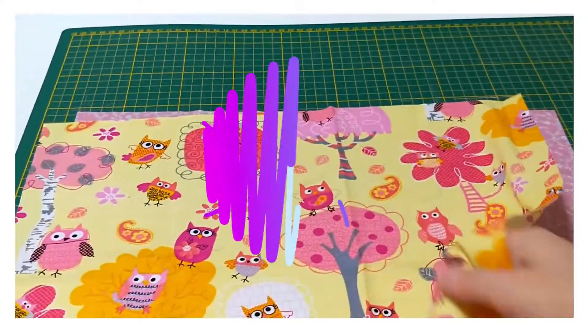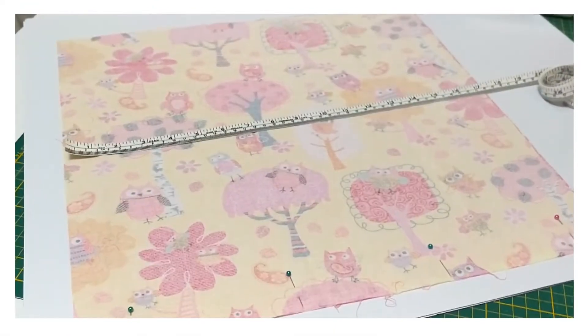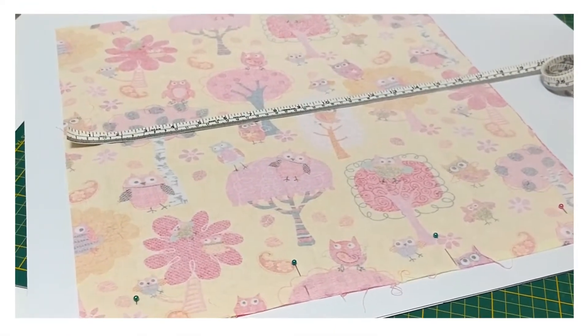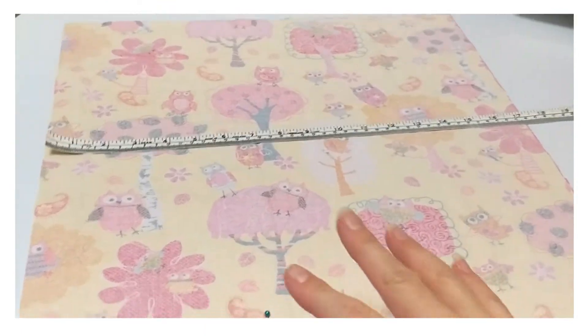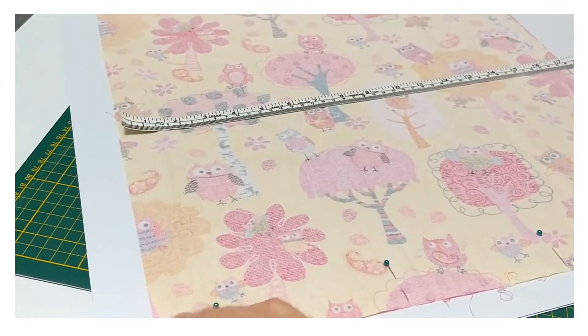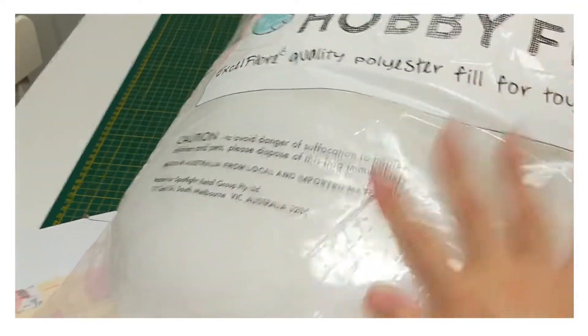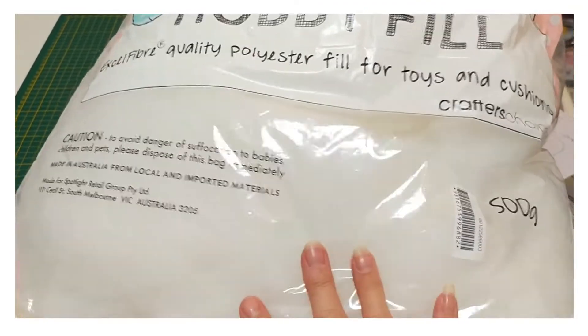Let's get started making these so you can be comfy on your next car trip. For this travel pillow, you'll need two pieces of cotton or poly-cotton material, and we're also going to use some hobby fill, which you can get from craft stores.